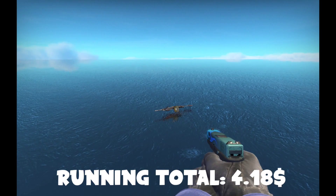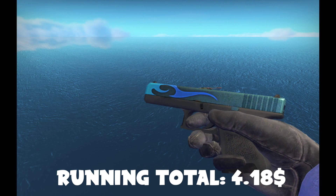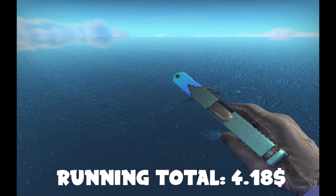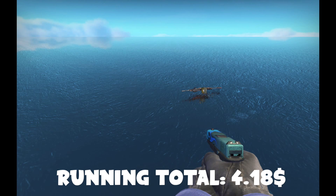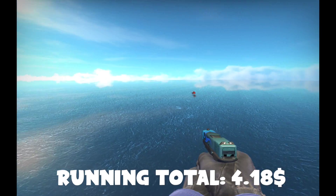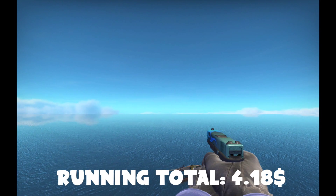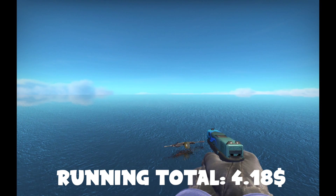Shall we move on to assault rifles? The way I put this video together was that we would spend more money on the more important items — the more ones you'd use more often, like the AWP, the AK, the M4, the Glock, and the USP-S. So we're going to spend more money on those than on, like, the M249 — because nobody uses that. Just know that the assault rifles are going to cost a little bit more than the rest of the guns.